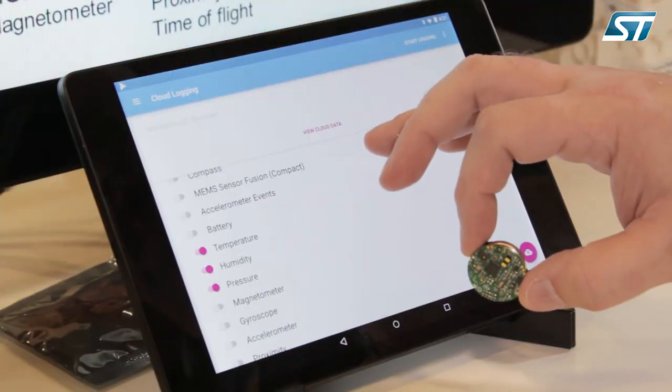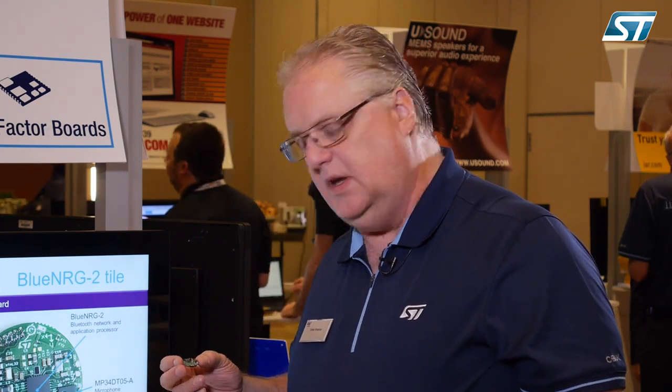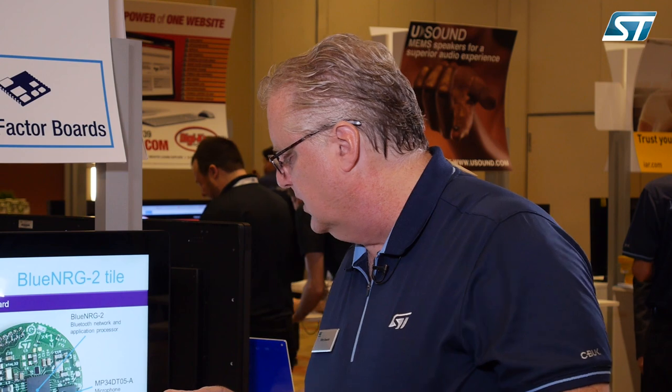One of the features we have is the ability to take data created on the sensor tile and actually take it to the cloud. In the BlueMS app, we'll scroll here to the IBM Watson section. We have IBM Watson, Microsoft Azure, and Amazon AWS capabilities — and in this particular case, we have enabled the IBM Watson capabilities.